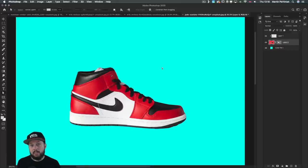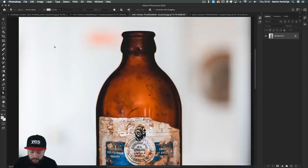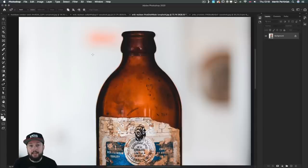When objects have a lot of curves, you might want to consider the curvature pen tool. This is an alternative to the pen tool — instead of click and dragging, whenever you click it will automatically create curves. That's quite useful especially when it comes to curvy objects.